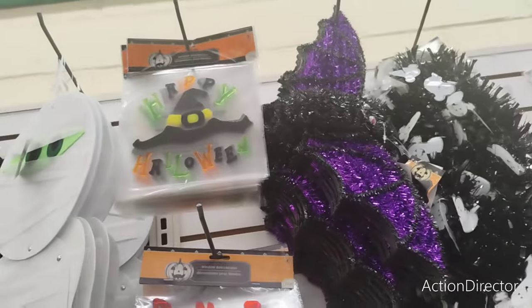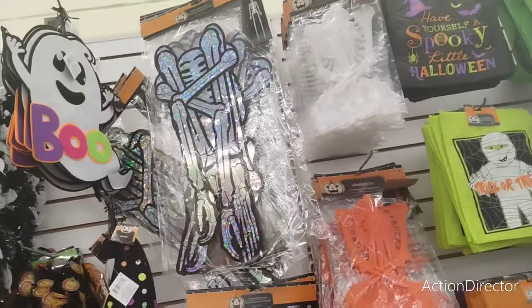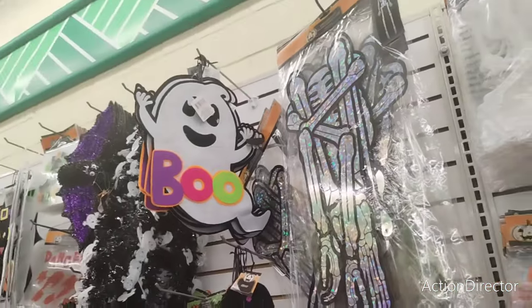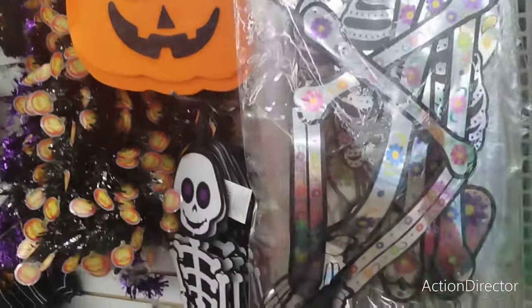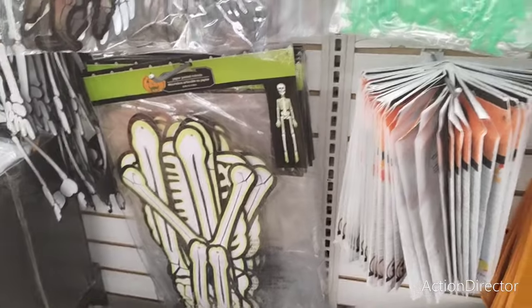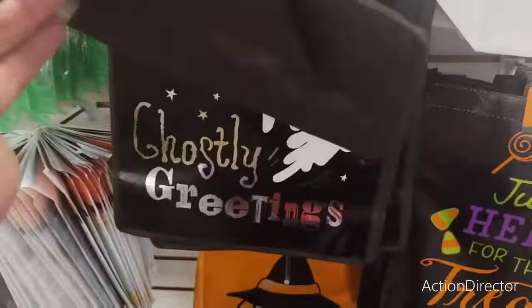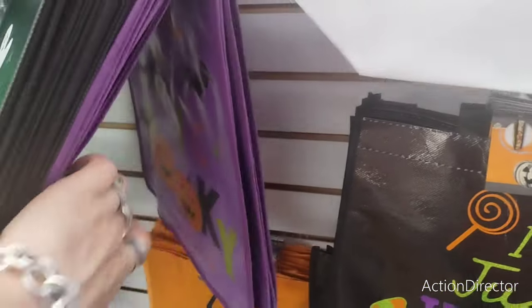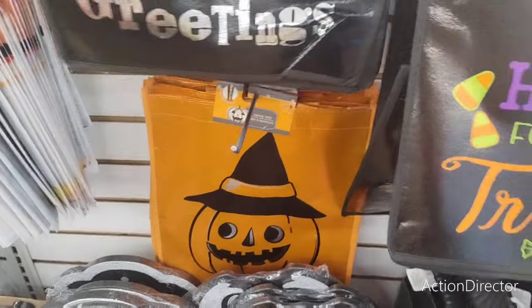Window decorations: Happy Halloween, the skeleton, love the ghost right there — the felt one, Boo, the jack-o'-lantern with the witch hat, the skeleton, glow in the dark skeleton. This is a really nice bag for gift giving — they also have it in purple. Stay Spooky, the jack-o'-lantern.